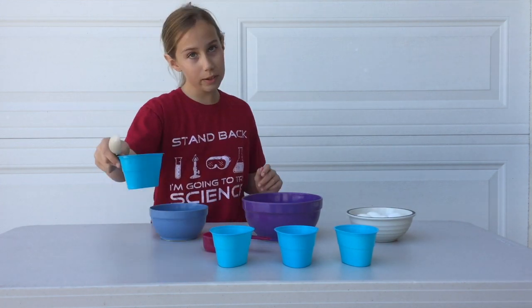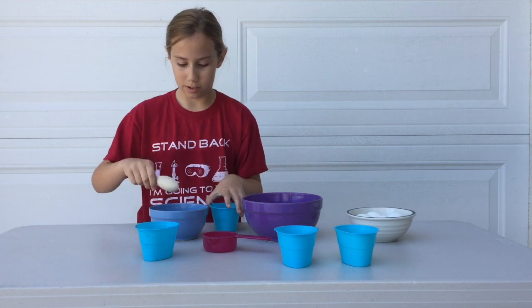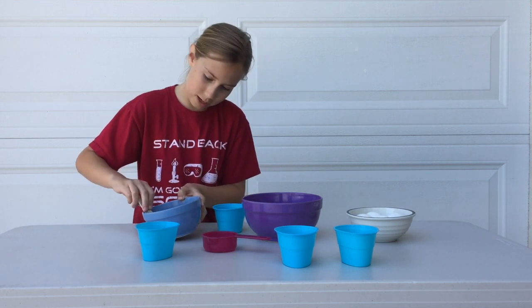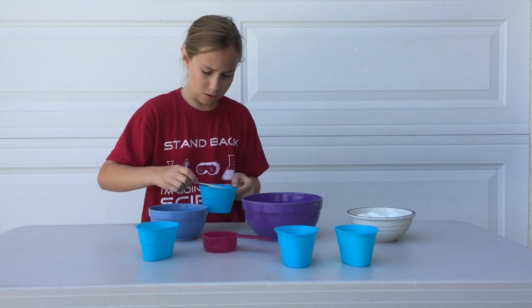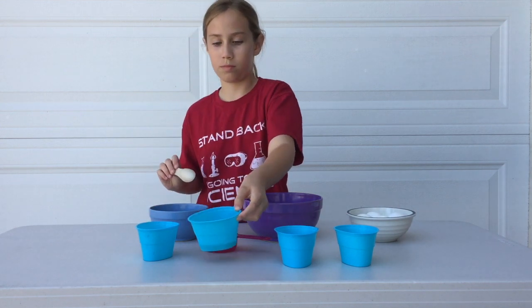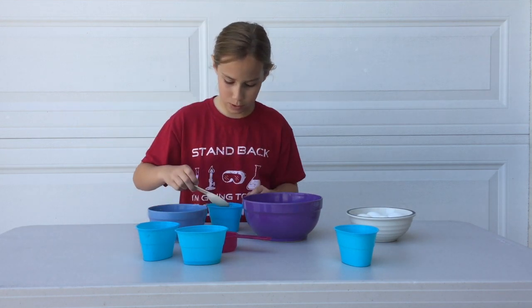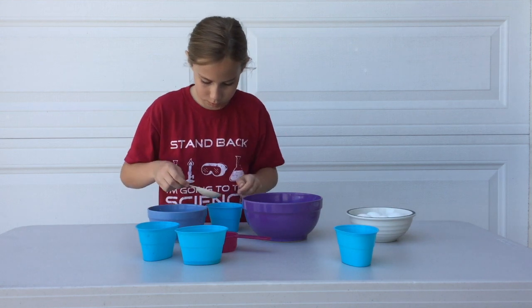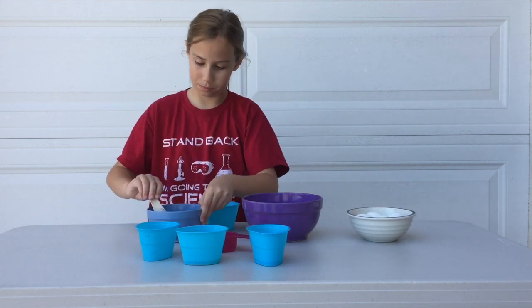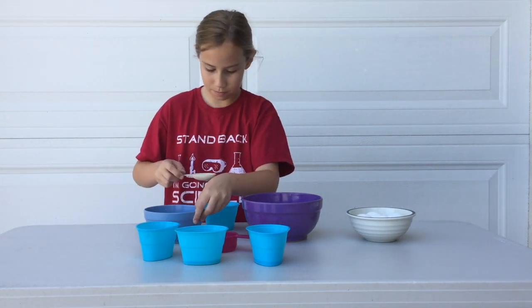We are going to add zero tablespoons of vinegar in this one, so that means none — zip, none. In this we're going to add one. Make sure it's level and nice. Okay, that's roughly one, and now we add two on this one. One, two, and now three on this one — one, two, and three.